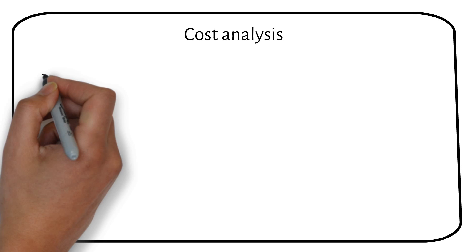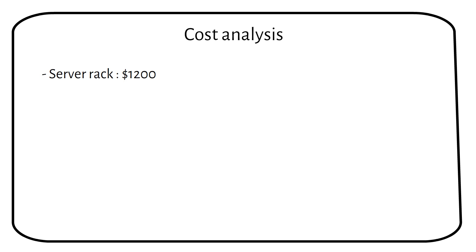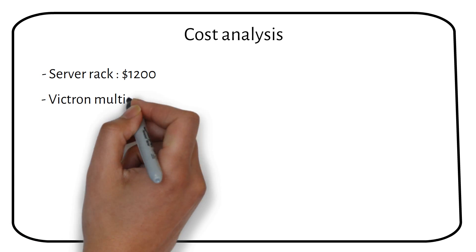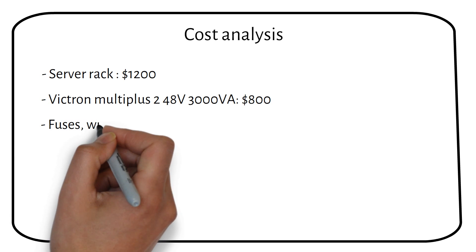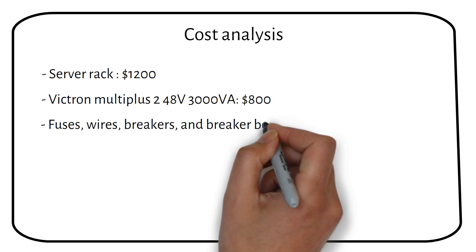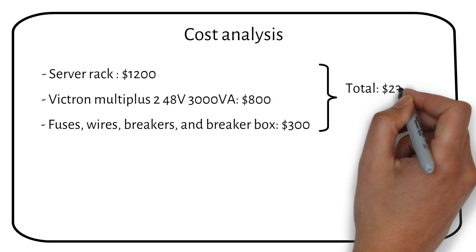Let's analyze the cost of this system. A server rack battery will cost about $1200, and you can expand it later. The Multiplus 2 48V 3000VA will cost about $800, including the MK3 USB needed for programming. Wires, fuses, breakers, and a breaker box will cost about $300. The total cost of this system will be $2300, not including installation.